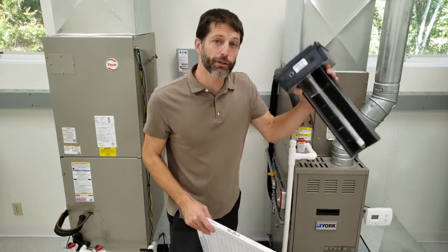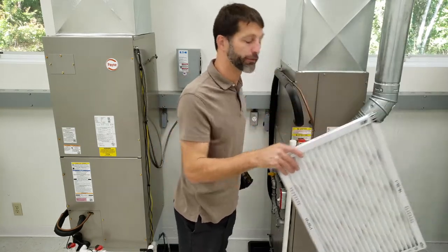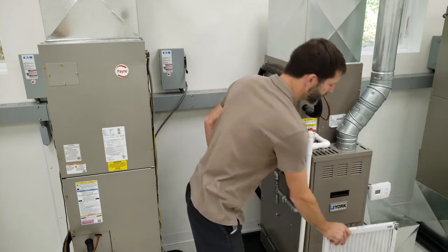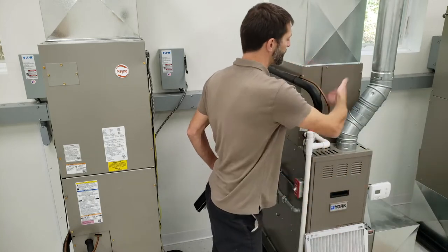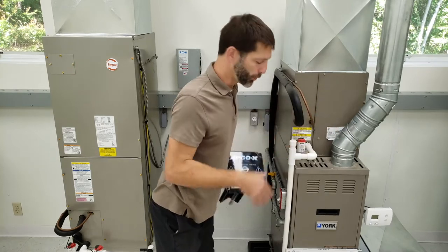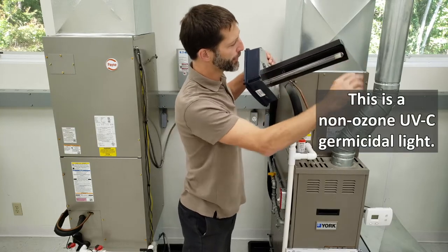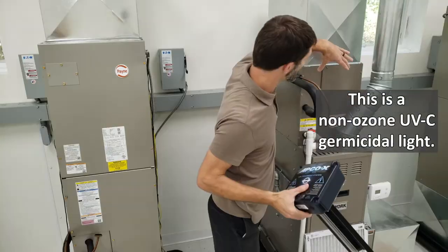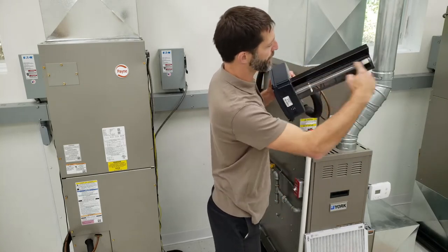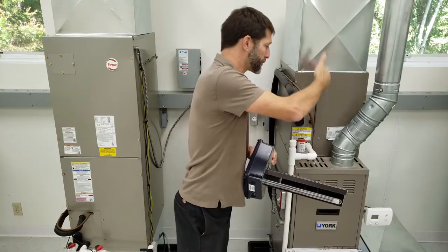I want to explain why we're installing this into the supply side duct. A filter is installed in the return side of the duct, and its job is to stop any particulates from traveling into the gas furnace heat exchanger and to the bottom of the evaporator coil where it can get clogged up. The UV light is going to kill any type of biological issues that may be growing on the coil, such as mold and bacteria, and it also treats the air traveling through here — killing anything passing through that area.